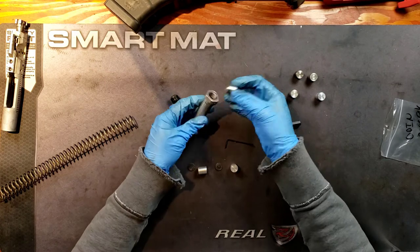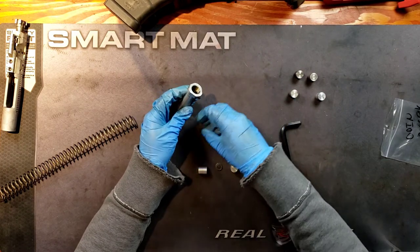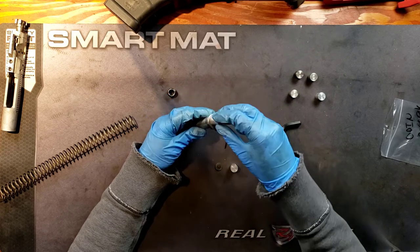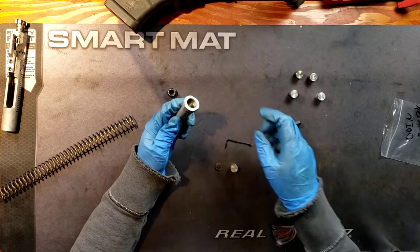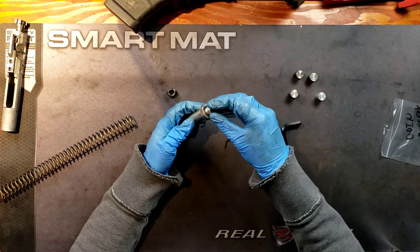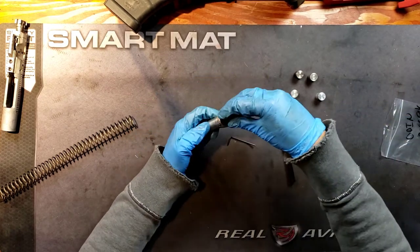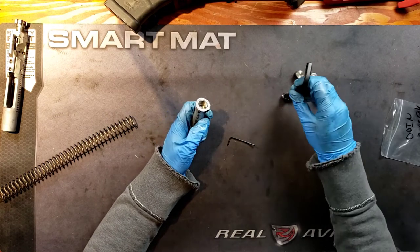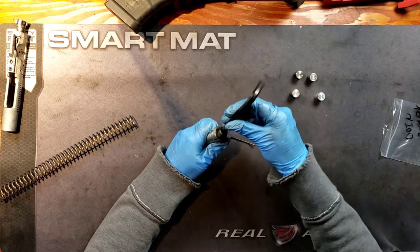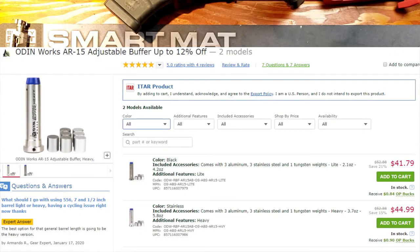Now I'm going to go ahead and load it up again. You put that in there, then you put in the rubber pad — make sure it's flat. Put that in there. Put in the other rubber mat. And then the last weight. This came at a wonderful price point. I'm going to go ahead and throw it up on the screen.